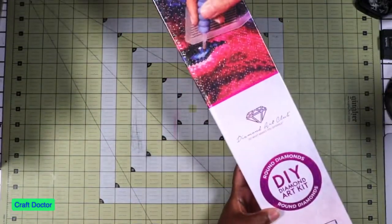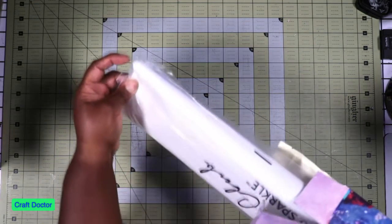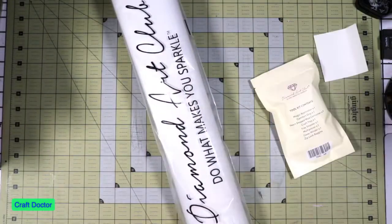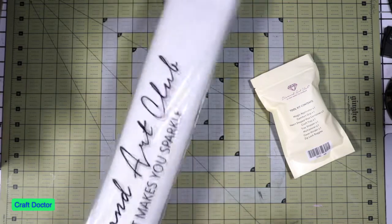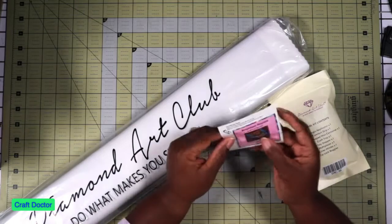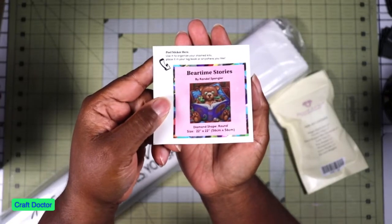This one is called Bedtime Stories. I have fallen in love with Randall Spangler and his kits, but I've heard people talk about the fact that they're so big. One lady on YouTube said she spoke to him at an event and asked why his kit was so big, and he didn't realize diamond paintings would be so big because he's used to doing cross stitch with 10-count or whatever.